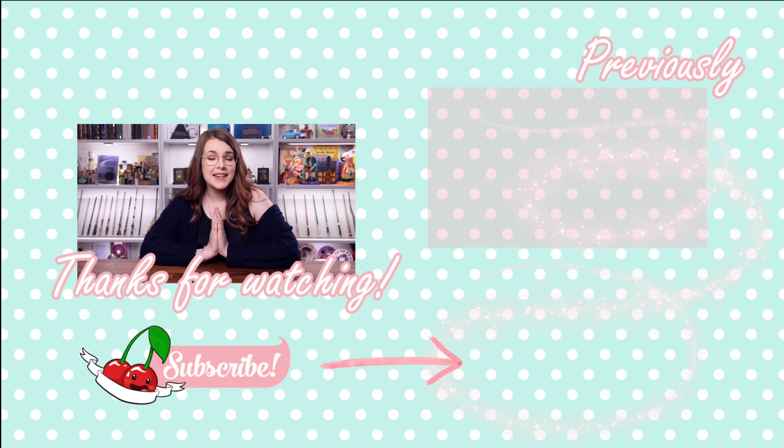Let me know what your favourite thing was that we discovered today in this Mini Brands Series 2 — leave a comment down below. And hey, as per usual, if you made it this far in the video, firstly thank you very much for watching, and secondly give it a quick thumbs up. It really helps me and my channel out. I will see you guys in my next video. I hope you're all doing really well. Lots of love — I will see you soon. Bye.